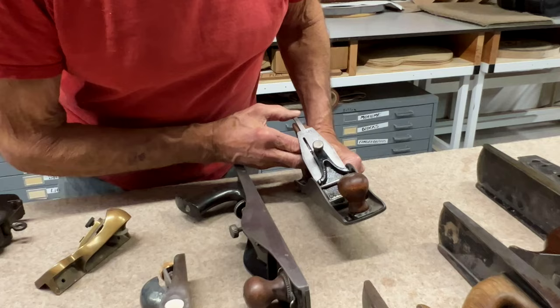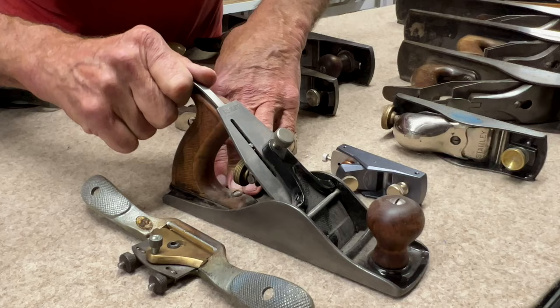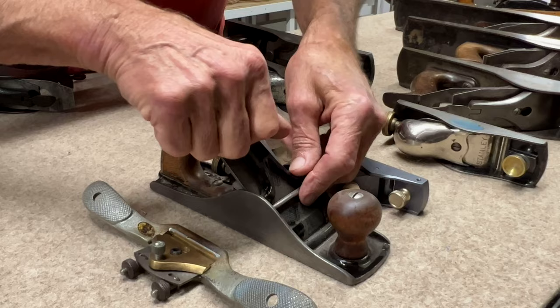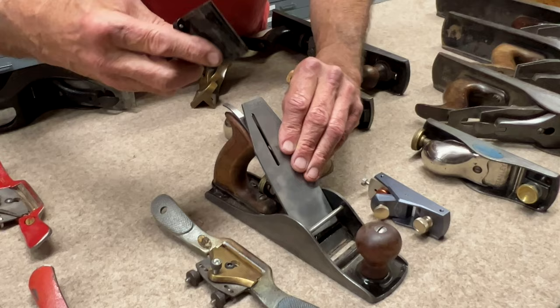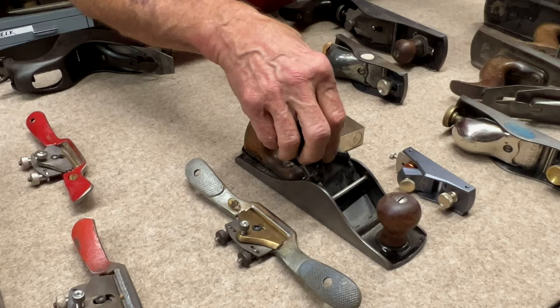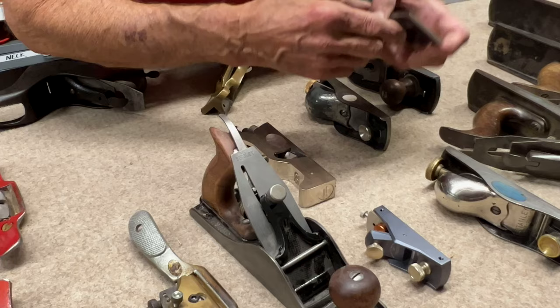Here's one by a funny company called Siegley. This has an interesting regulator — a kind of funny slot in the blade to regulate side-to-side — and an unusual cap iron. This is also a single-iron plane, meaning it doesn't have a cap iron the way most of these bevel-down planes have.